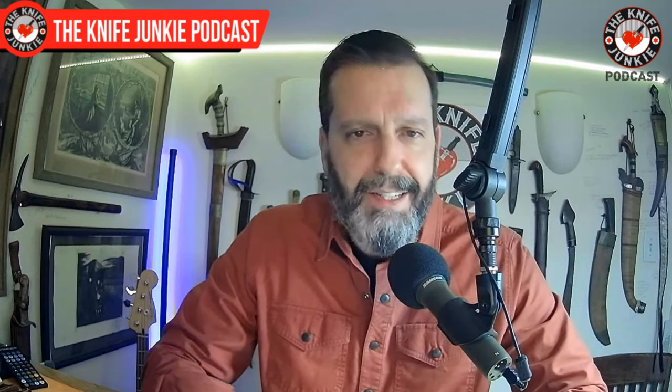We also do Thursday Night Knives — that's Thursday nights at 10 PM Eastern on YouTube, Facebook, and Twitch. We do the Sunday interview show, which is the heart and soul of the Knife Junkie Podcast — we've recently talked to Michael Janich and Bob Terzuola, but we also talk to up-and-coming makers, anyone making knives that fascinate me. Be sure to check out all of those shows. Coming up, we're going to get to the state of the collection and check out some new knives.